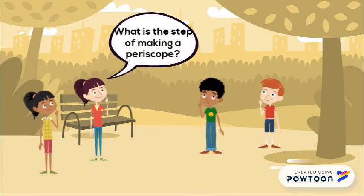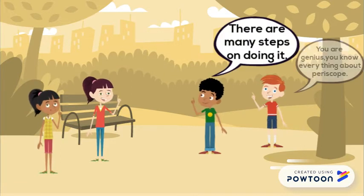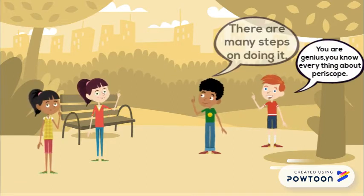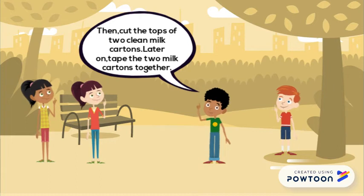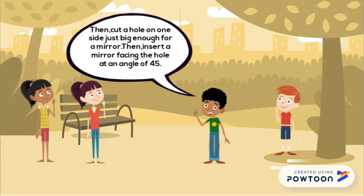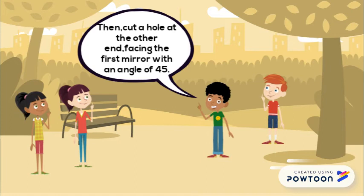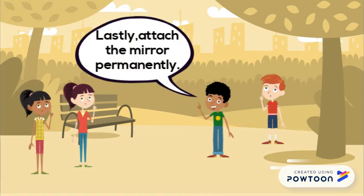What are the steps of making a periscope? There are eight steps. Firstly, you must find two plane mirrors with the same size. Then, cut the top of two cream milk cartons. Later on, tape the two milk cartons together. Then, cut a hole on one side just big enough for a mirror. Then, insert a mirror facing the hole. Then, cut a hole at the other end facing the first mirror at an angle of 45 degrees. Lastly, attach the mirror permanently.